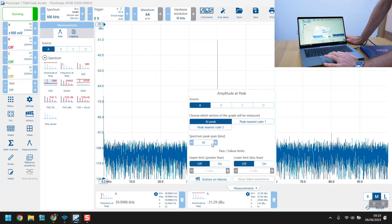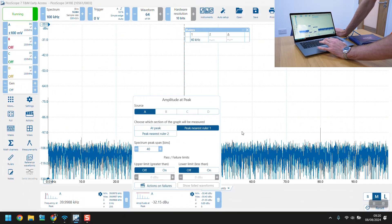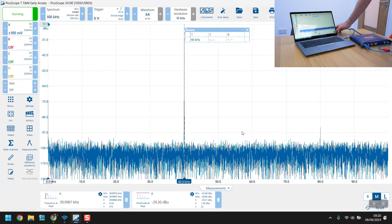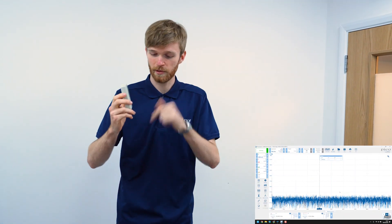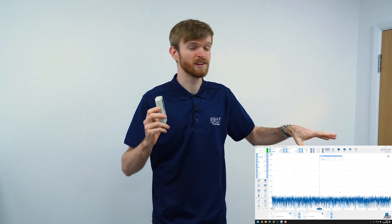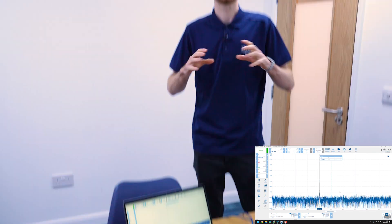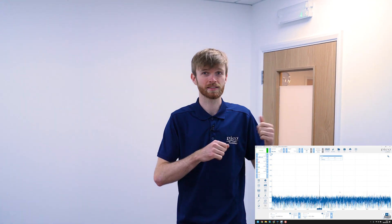We'll constrain it between rulers as well, and then we're getting around minus 30 dBu currently. We'll take our transmitter and put it right here, because I think this point is going to be a really big point of focus for lots of transmitted ultrasonics. Then we'll take this setup outside, measure around the room, and see what kind of readings we get.